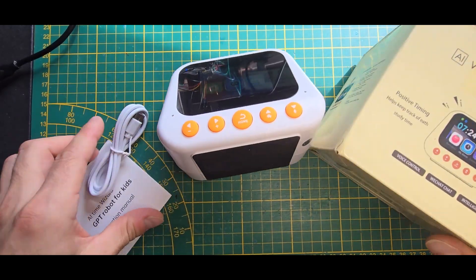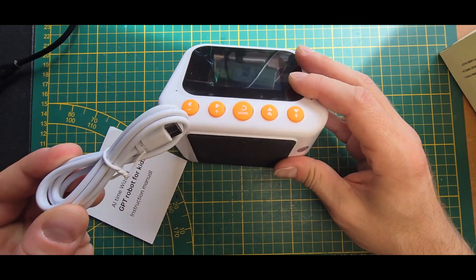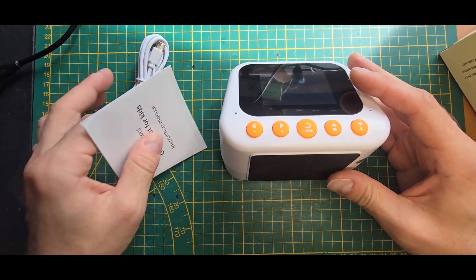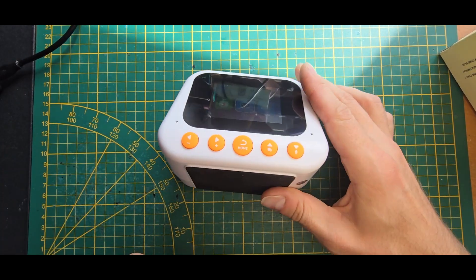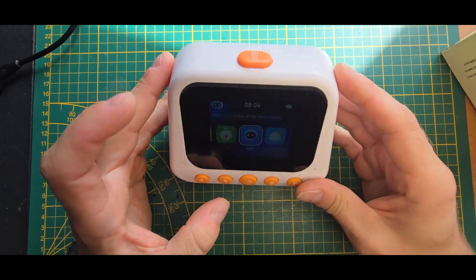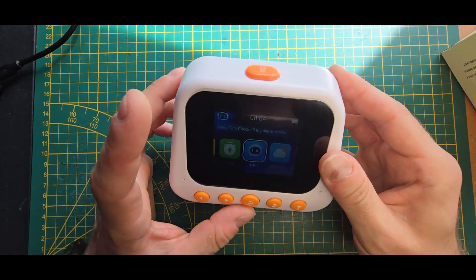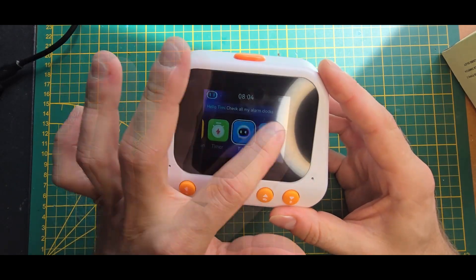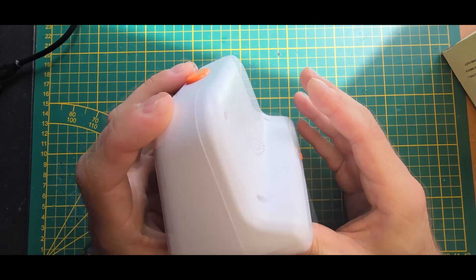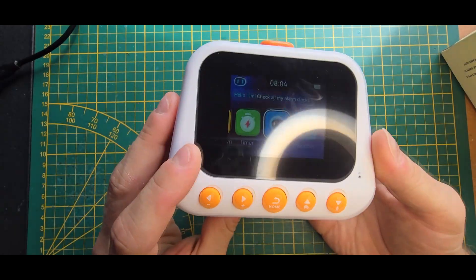Let's take a look inside and see if we can hack around in it a bit. So this is what you get: basically the box, a USB-C charging cable, a small menu booklet, and the device itself which also has a battery inside. It has a microphone here, a speaker in the back, a few buttons, no touch screen, an LCD, an SD card reader, and an on/off switch.